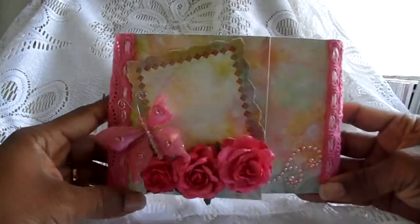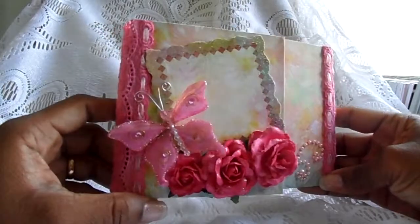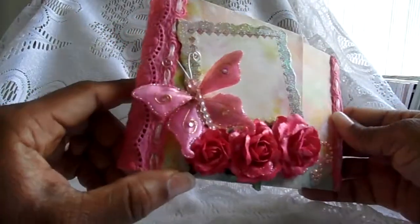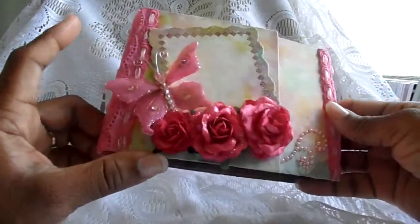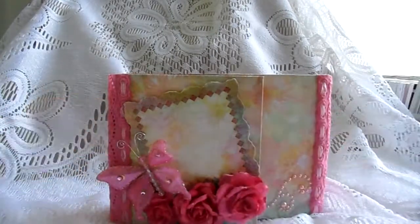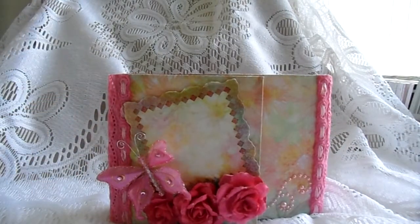There's the front of my mini. I hope you enjoyed it — I enjoyed making this one. Very simple mini, went through it really fast and was able to put it together really fast. I thank you for watching and see you soon. Bye for now!